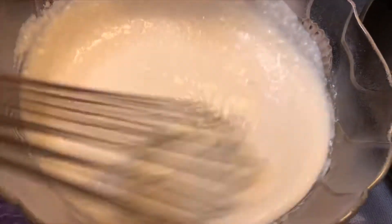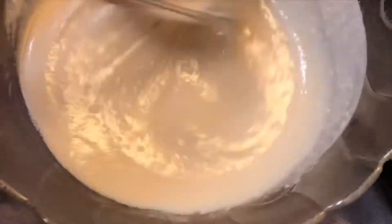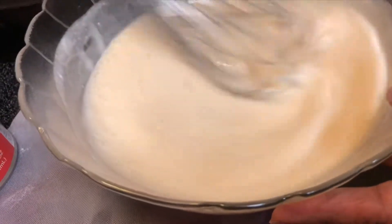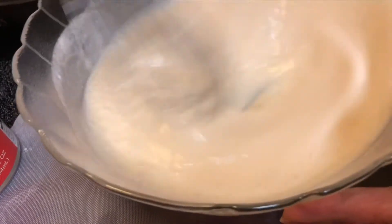I will use the blender to blend in a little bit. You can blend in a blender. I will do this with a whisk. Look at this — I will take care of the lumps. If you get any lumps, they will be blended out. Bubbles are created.